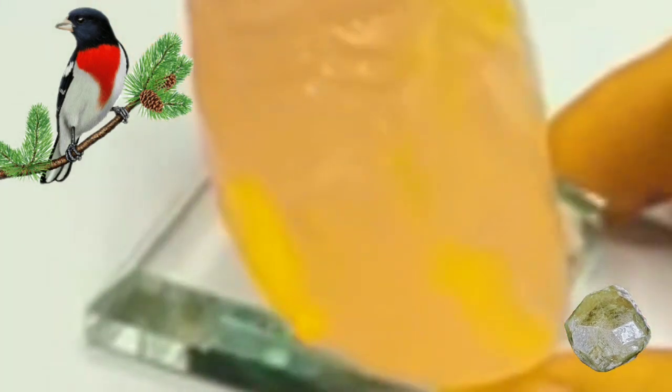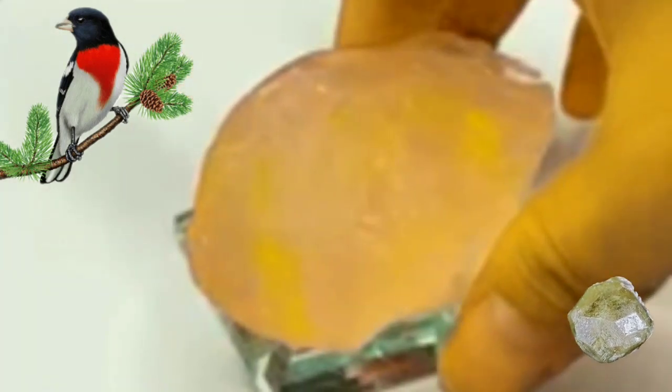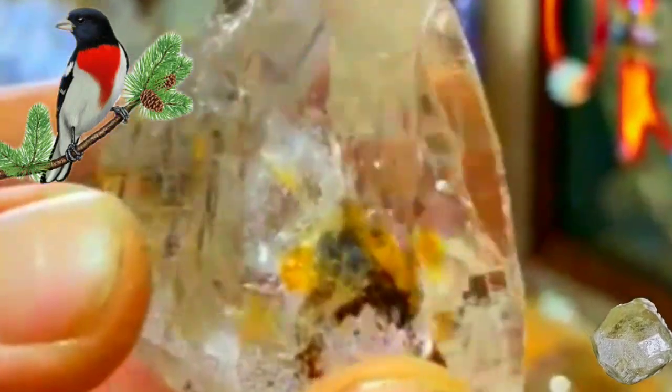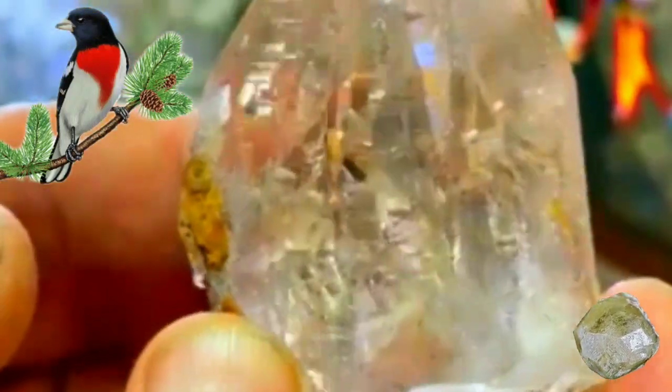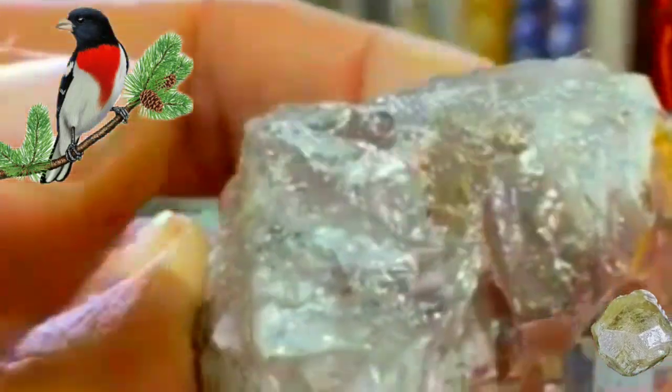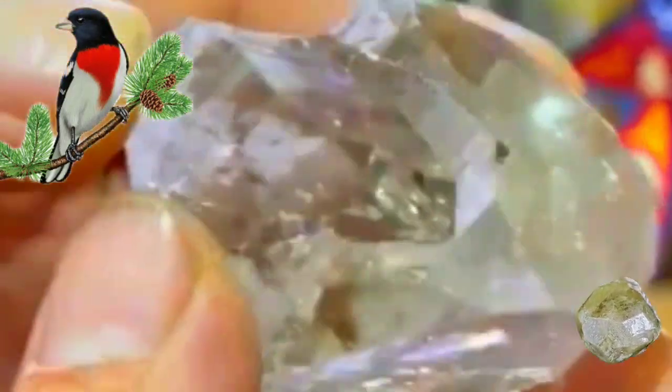Here's how to test the number of faces on a rough diamond. Clean the diamond: use a soft cloth to remove any dirt or debris from the surface. Hold the diamond up to the light and look for the reflections of the faces — they will appear as bright spots or lines on the diamond's surface. Count the number of reflections, as each reflection represents a face on the diamond. Compare your findings using a diamond grading chart to compare the number of faces you counted to the number of faces on a typical diamond of similar size and shape, which will give you an idea of the diamond's potential value.